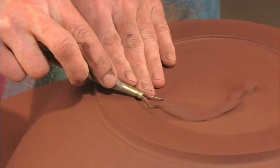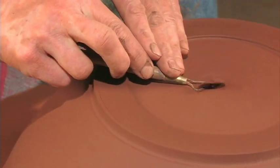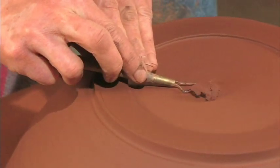I like a definite foot — it looks a little bit more finished. I think a pot should look as tidy, as trim, and finished on the bottom as it looks on the top.